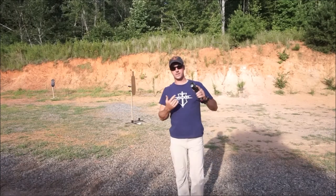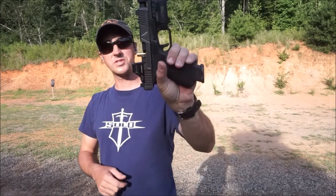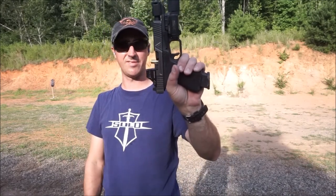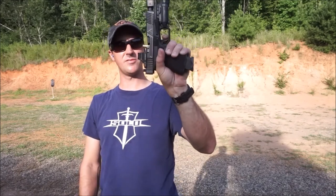Carrying on with malfunctions — this week is going to be the stovepipe. This is about the best-case scenario stovepipe you could have. You can see that this slide is out of battery, so the gun is not going to fire.